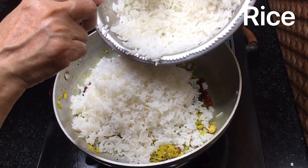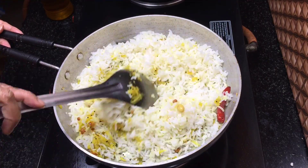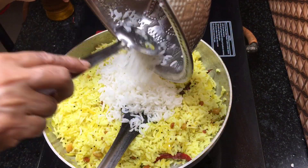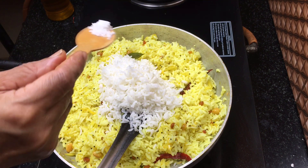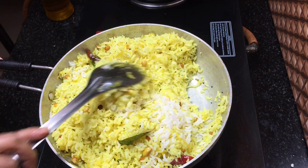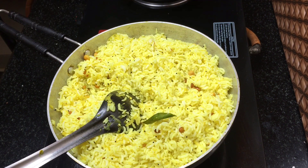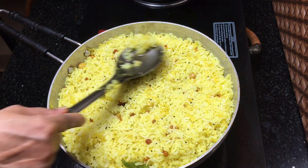If you add the mango, we can add this to 1 cup of mango. Let's add a little bit of taste. This is the best lunch box recipe. This recipe will be very tasty. This is our Mango Salad ready. Add 1 tablespoon.